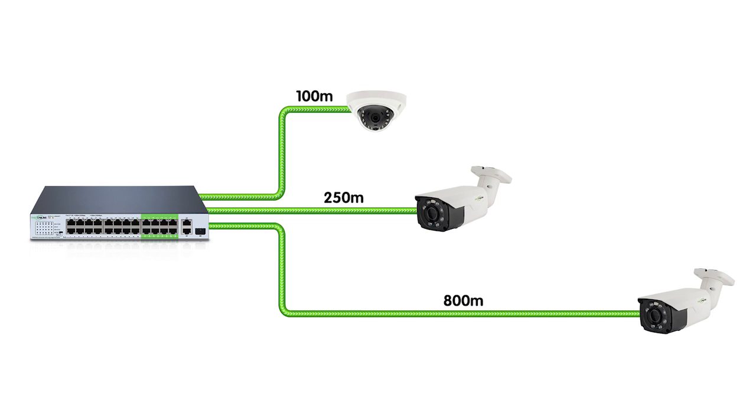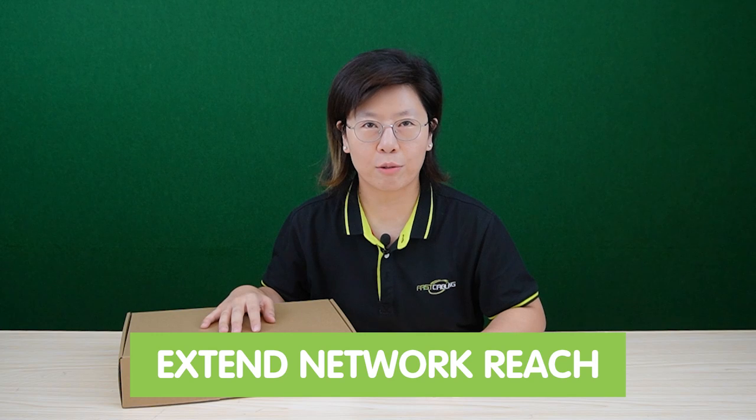Hi guys, are you searching for the perfect networking solution to power and connect devices across vast distances? Today we have an exciting unboxing and overview of the game-changing 24-port long-range PoE switch. The purpose of a long-range PoE switch is to provide a robust, high-performance networking solution capable of powering and connecting multiple PoE-enabled devices over extended distances, bringing efficiency, flexibility, and ensuring seamless and reliable networking connectivity. I'm thrilled to unbox this — so let's dive right in.